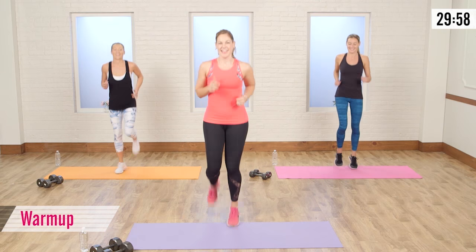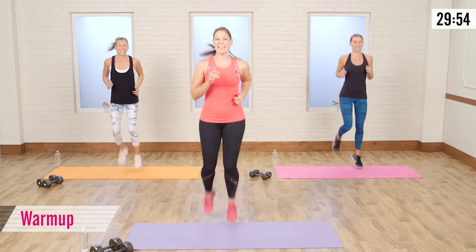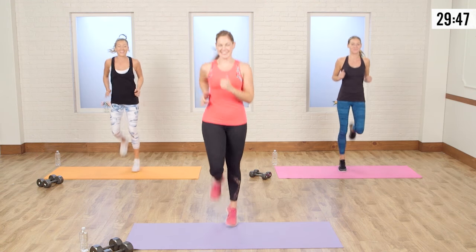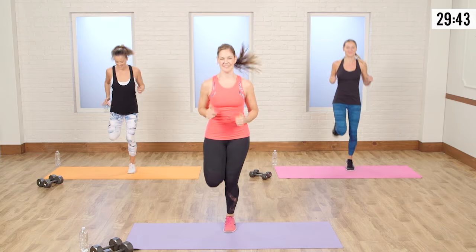Jog in place. Make sure you're trying to bring those heels up — if you can touch the butt, even better. Let's warm up those bodies. So excited to have my girls Anna and Autumn with me. Can't wait to do this with you guys.